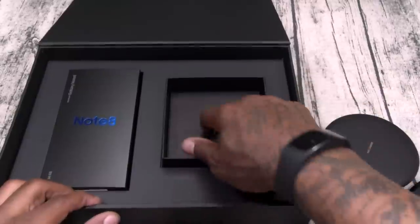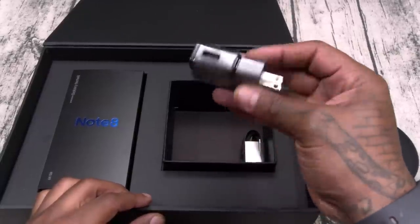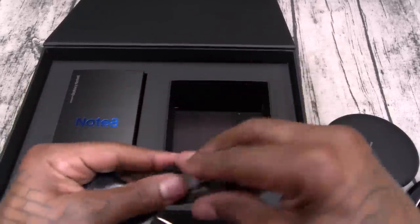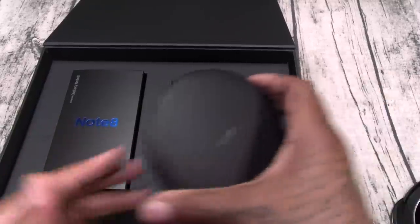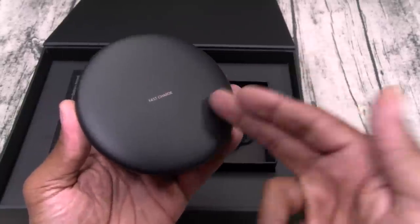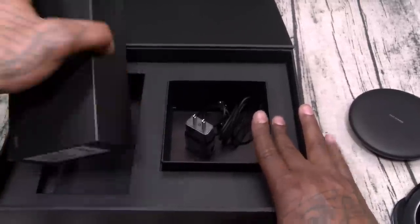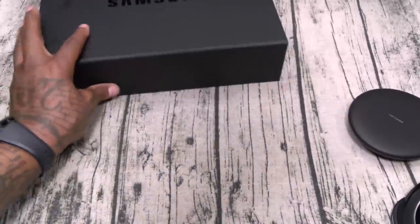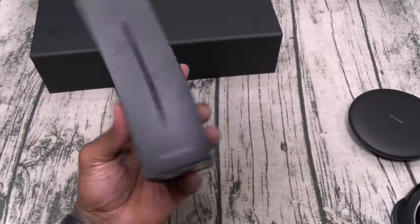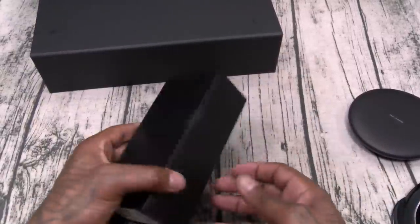Also in the box: quick start guide, your power brick, and your USB Type-C charging cable — simple and straightforward. If you got a Galaxy phone with wireless charge built in, get this fast wireless charger, trust me. And here we go — Galaxy Note 8! Everybody's been asking what color I pre-ordered; I got the black version. They sent midnight black as well, so this is a plus.